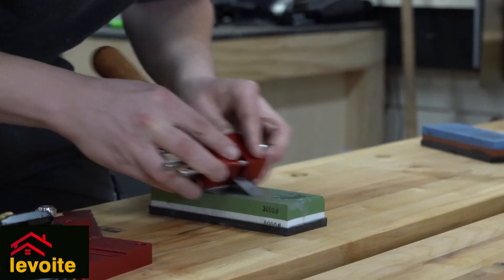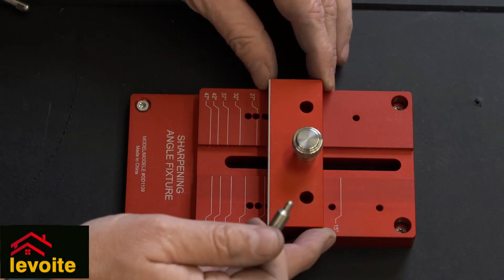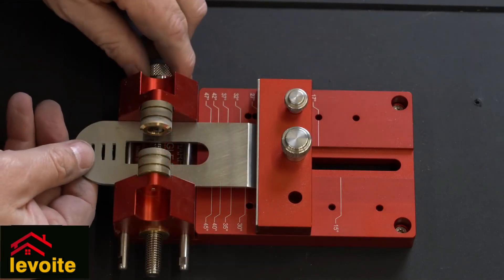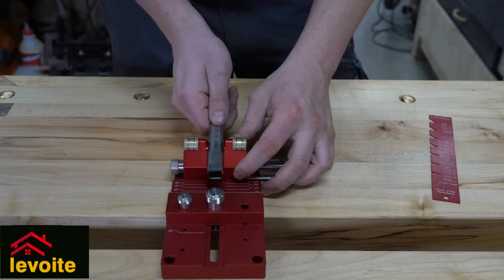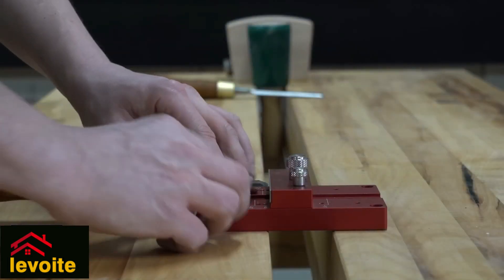It all comes down to consistency when sharpening your chisel. We can use a secondary bevel, so next time when we have to resharpen our chisels, we set it at an offset position instead of sharpening the whole bevel. Setting the correct angle simply means placing the chisel in the honing guide and sliding it against the base stop lock.